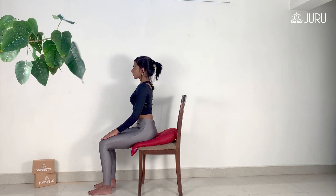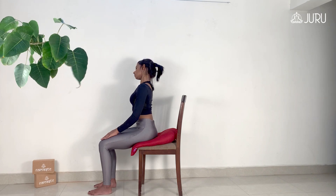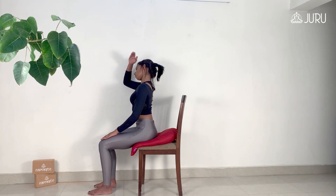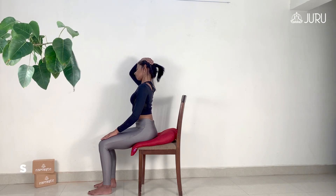Tilt your head toward your right shoulder without lifting up the shoulders. And for an extra stretch, you can place your hands over your tilted head and press lightly with your fingertips. Repeat on the left side.